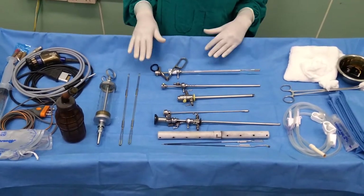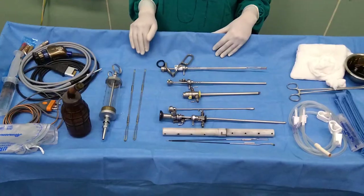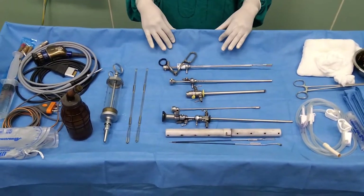Hello everyone. Here I'm going to show you how to set up the trolley for TURP and TURBT procedure, which stands for transurethral resection of the prostate and transurethral resection of the bladder tumor. Now I'm going to show you what are the basic instruments required for this procedure.